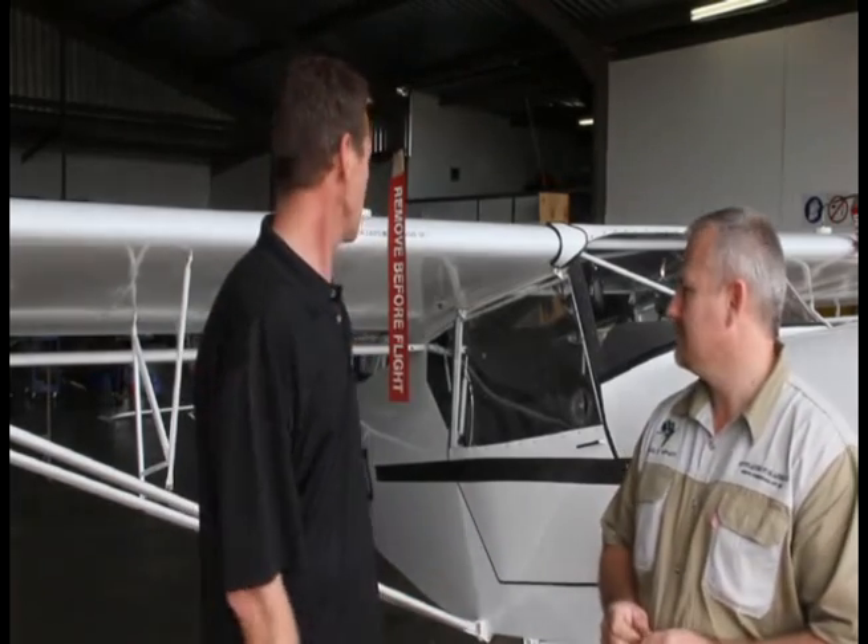Good day. We are here in Komartipur today with Stefan Kutzee from Kit Planes for Africa. He is going to tell us about his projects here and about the Safari aeroplane.